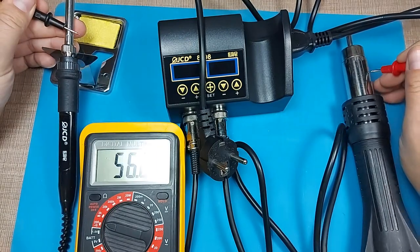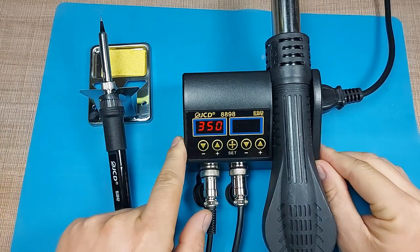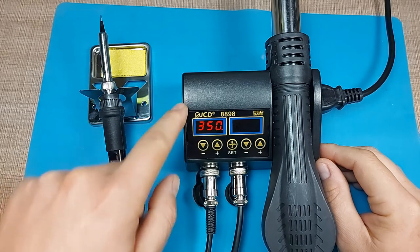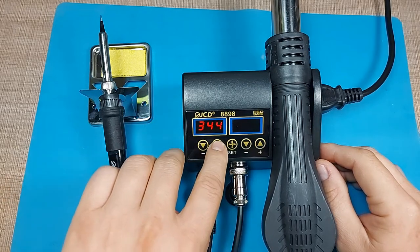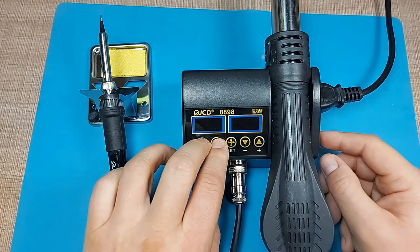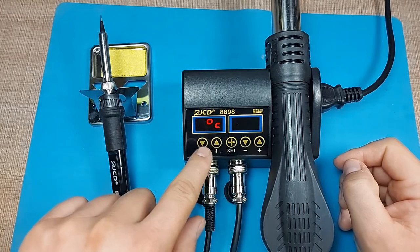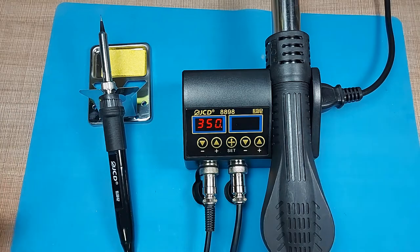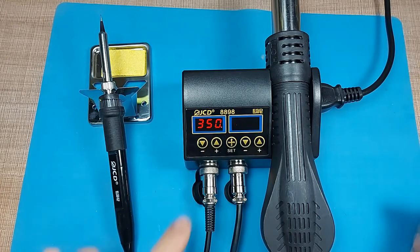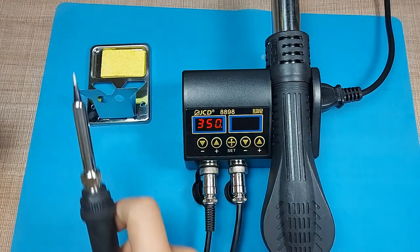Now let's power on the soldering iron. It displays 350 — I can check the units by turning it off and holding both buttons. It powers on and lets you choose Fahrenheit or Celsius. I'm choosing Celsius. It's now getting up to temperature, and once it starts to blink, it means it's ready for use.